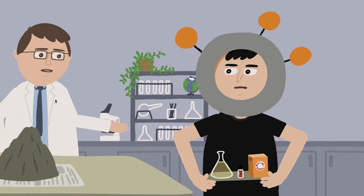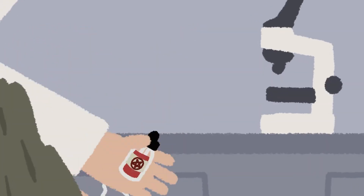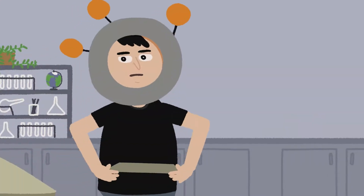Adam was kind enough to bring out all of our ingredients. We'll be using some baking soda, vinegar, and a little bit of red food coloring. Thanks, Adam. Yeah, whatever.